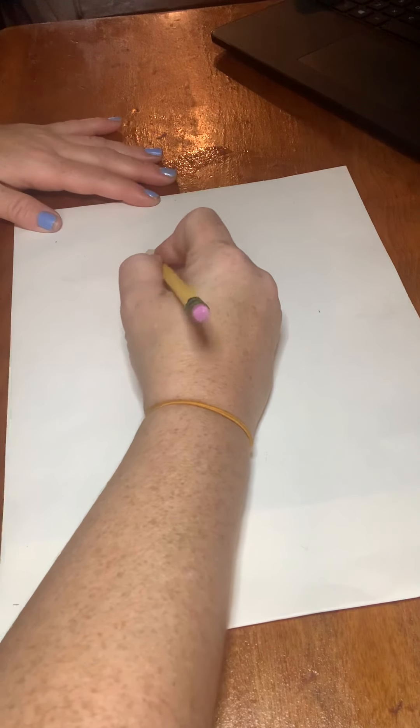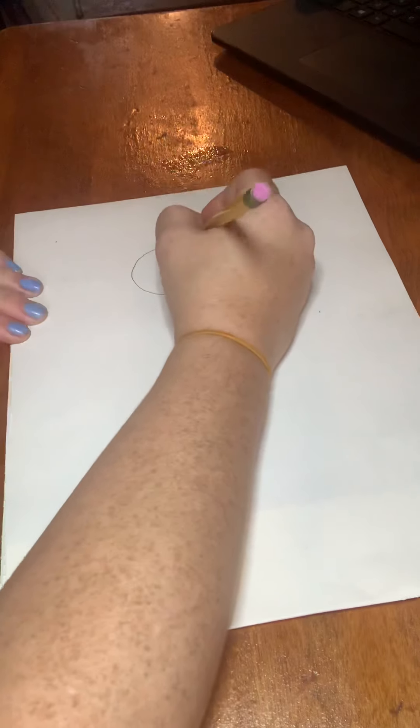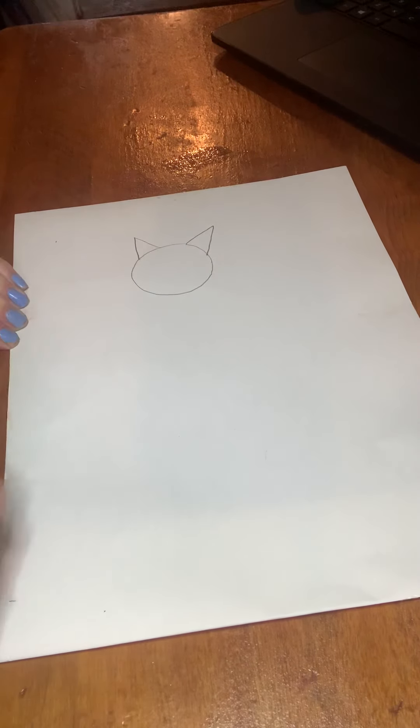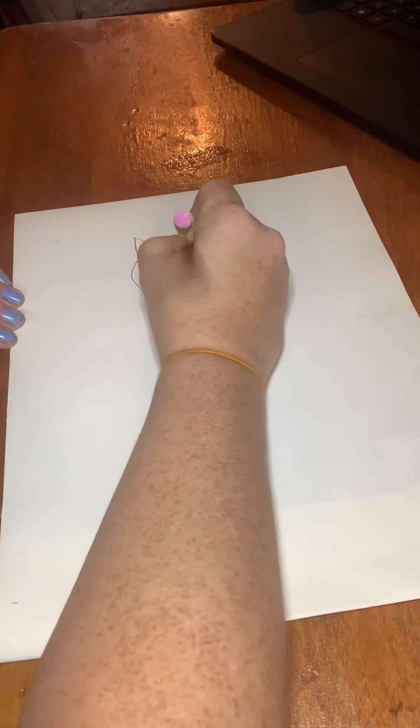Alright, so this is a very simple drawing made up of shapes. The first thing you're going to do is draw a circle for the head. Then you're going to draw two triangles for the ears. It doesn't really matter what size — you can go big or small. It's kind of an abstract cat a little bit because it's shaped differently than a real cat.